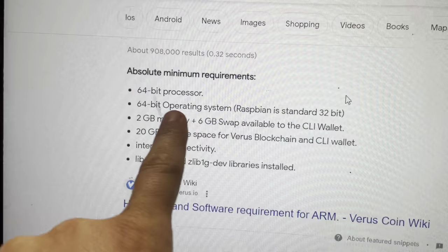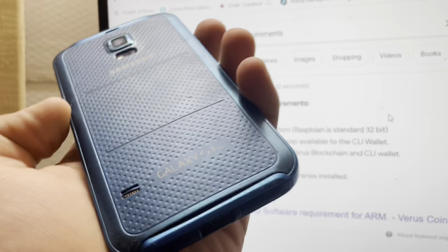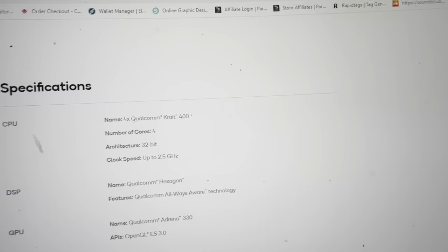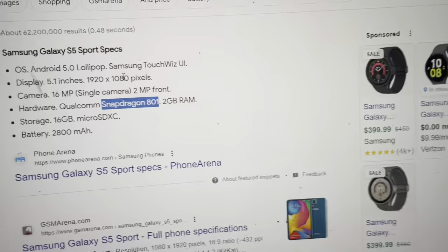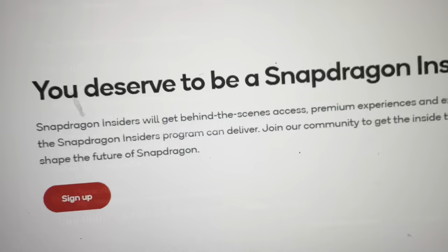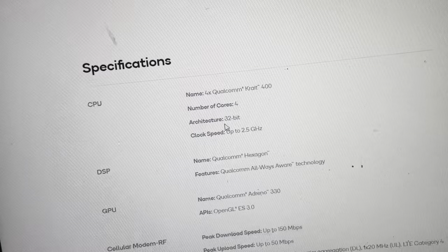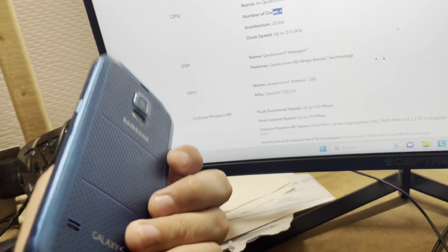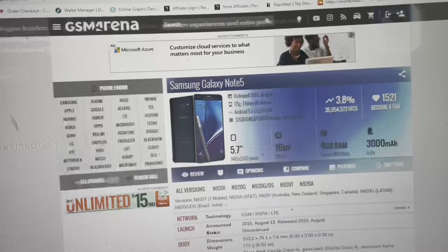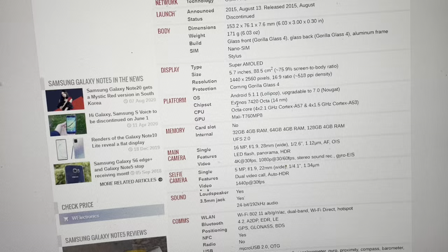The big thing I'm running into is the 64-bit processor requirement. The Galaxy S5 Sport has a 32-bit Snapdragon 801 — that's a 32-bit architecture and only a four-core processor. That is unfortunate because we're not going to be able to mine Verus on this. I might explore mining some other stuff on it just to put it to work in some way.